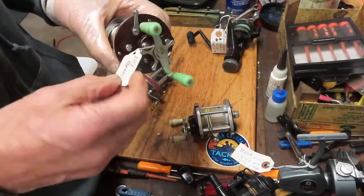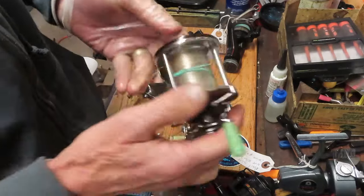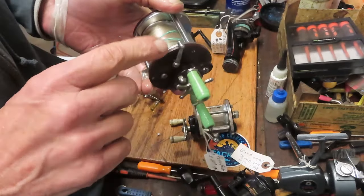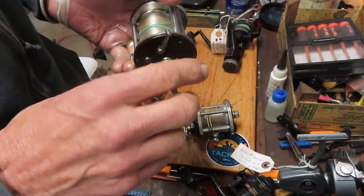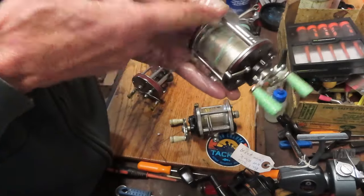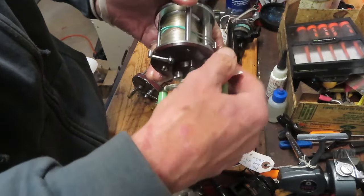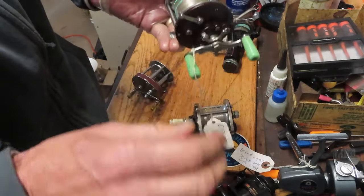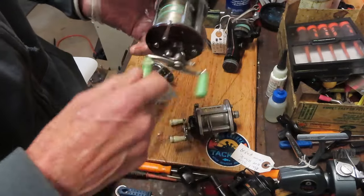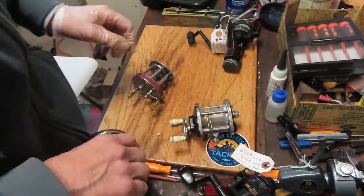He also brought in this one — it said dried grease, and this is the first one he got right. It was dried grease. This is the Penn 109. The 109 reel has what's called the knuckle buster feature — it's going to turn backwards when you're in free spool, so when you cast out the line the handle turns backwards. This one was hardly turning at all. We took it apart, gave it a good cleaning, went back to grease it and lube it up, and now it's a beautiful little operating reel. He's got a winner there.